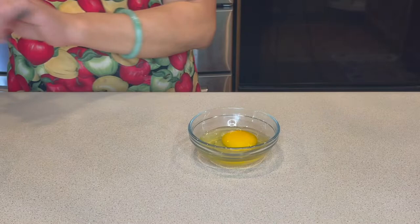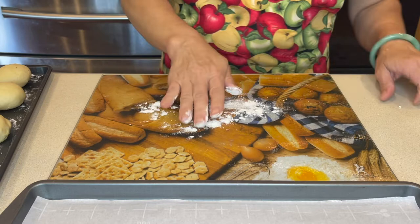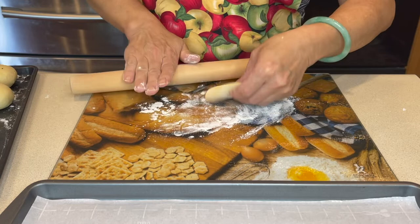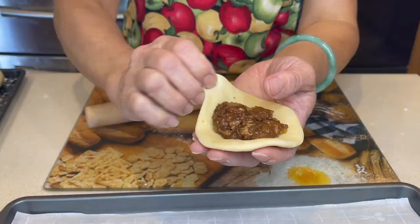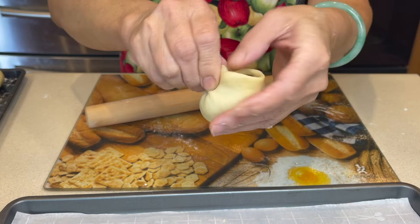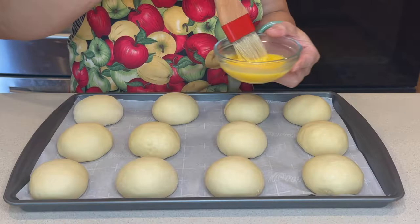Now beat an egg for the egg wash. Put some flour onto the surface. Flatten the dough with your hands before rolling it flat. When the dough is the size of your palm, add the filling. Now pinch the edges together while closing it up. Close the top and flip it upside down to flatten the opening.